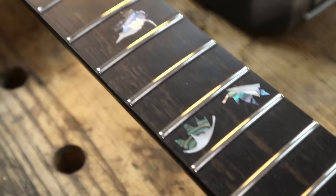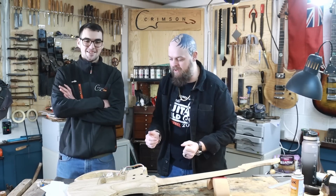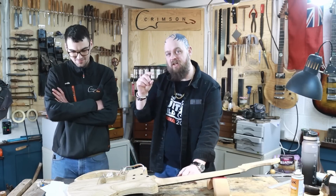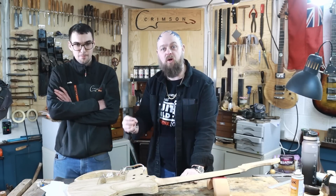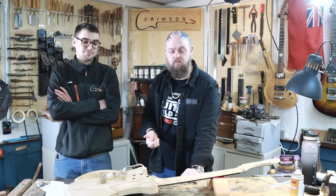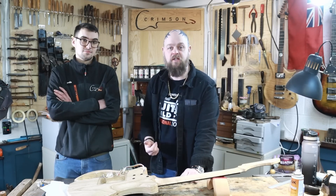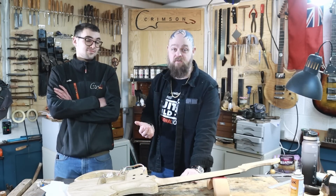But right at the end, right when Sam here was supposed to be wiring it up, we realized that we didn't have quite enough room for the pots that we are now having to use. The long shaft ones that we thought we were going to use — not going to cut it. This is something that has happened to me multitudinous times and happens to every builder.